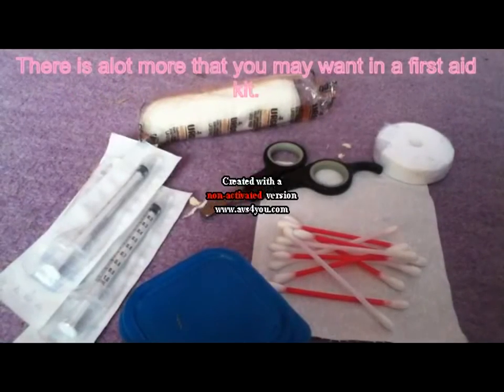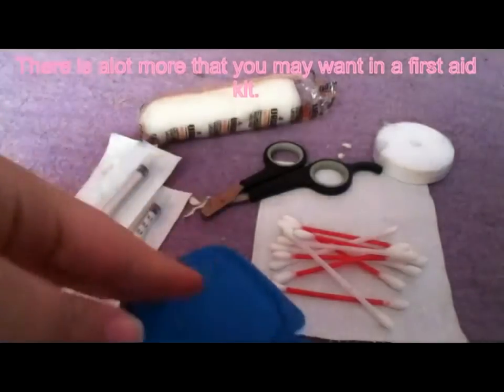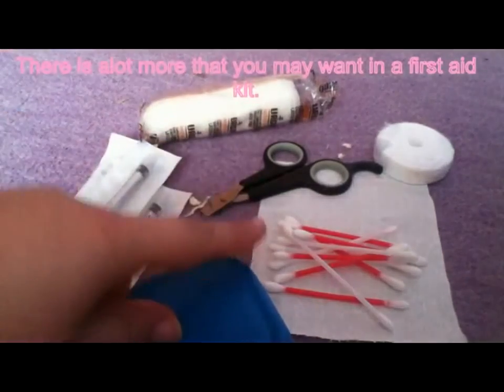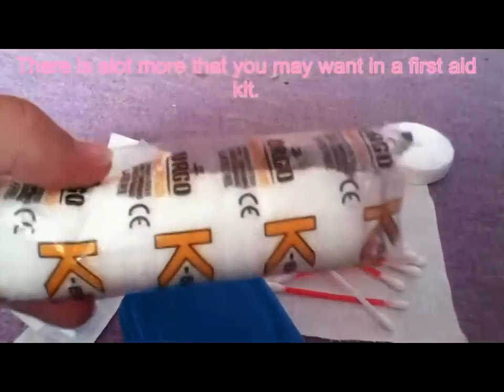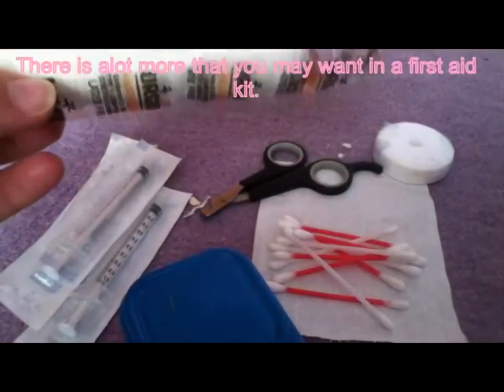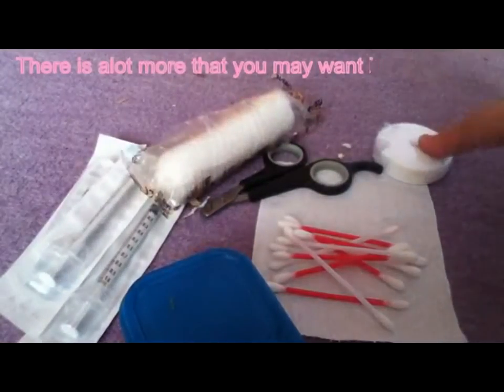I also recommend having a first aid kit just in case you need to give them medicine or water or something. In my first aid kit, which I share between the gerbils and the guinea pigs, I have three syringes, some pseudocreme, tissue which is normally on top of the cage, some cotton buds, nail clippers, a bandage — though I'd just cut a bit off if I needed it as a surgical tissue or something — a drip and a salt lick.